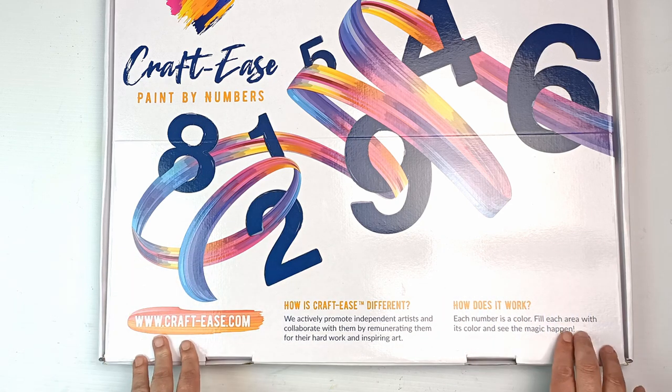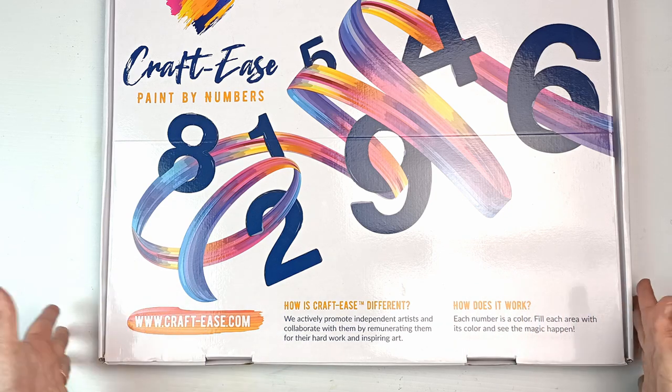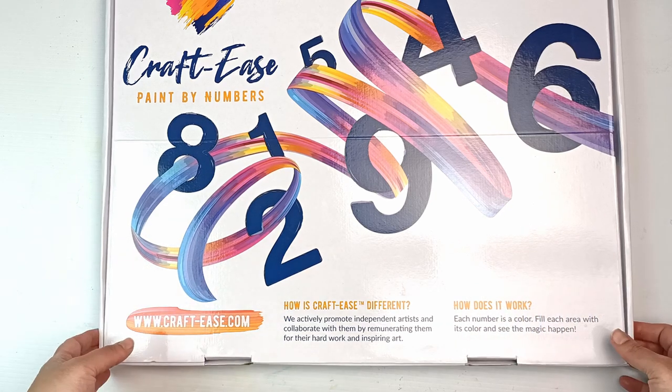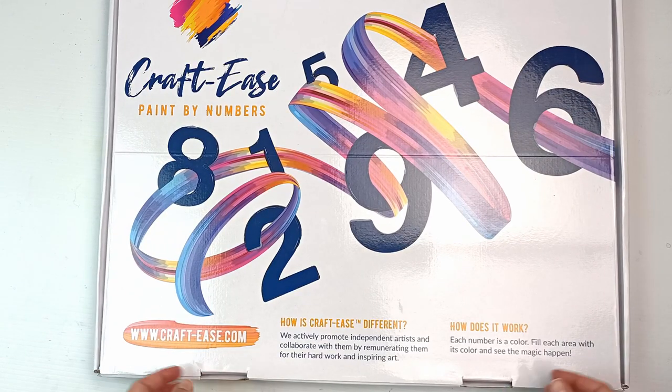Basically each number is a color. Fill each area with its color and see the magic happen. So I'm guessing it's a standard paint by numbers but it is pretty massive, so I'm really excited to see what's inside. Let's take a look now, shall we?